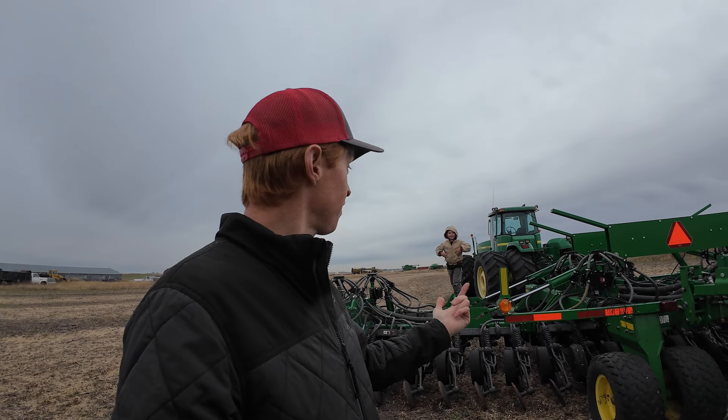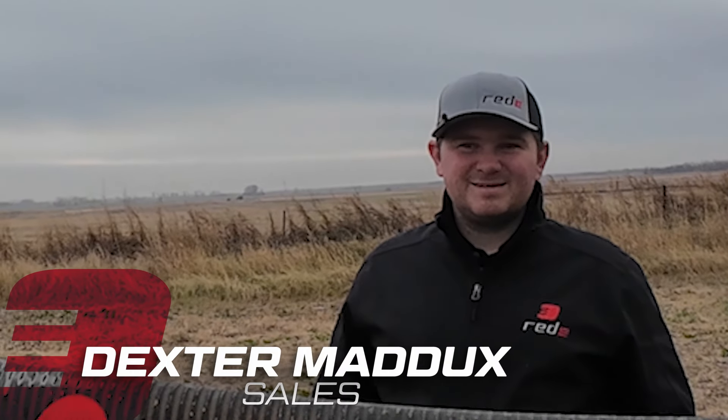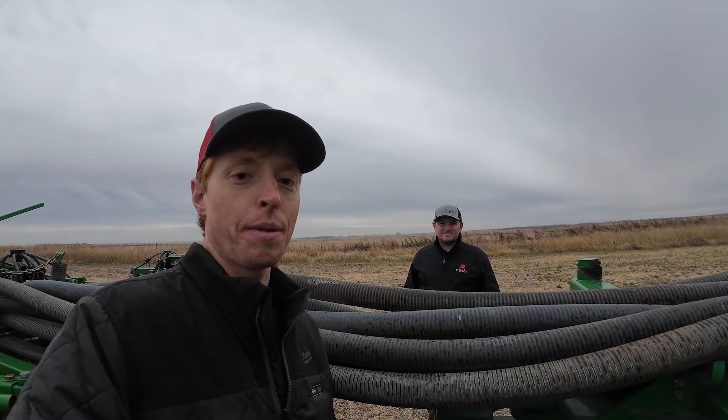What a difference a week makes. We're on a new inspection route. We got new people — I'm the same guy, but we got Walter, who's five. He's one of my sons. He's joining me this week. And we got Dexter. Dexter's joining us. He's going to be one of the guys coming to see you, maybe, to do inspections and help you make a plan for your most important pass of the year, your seeding pass.